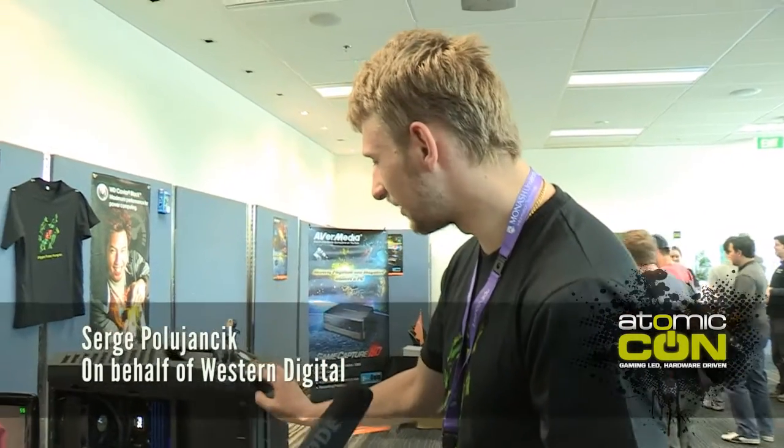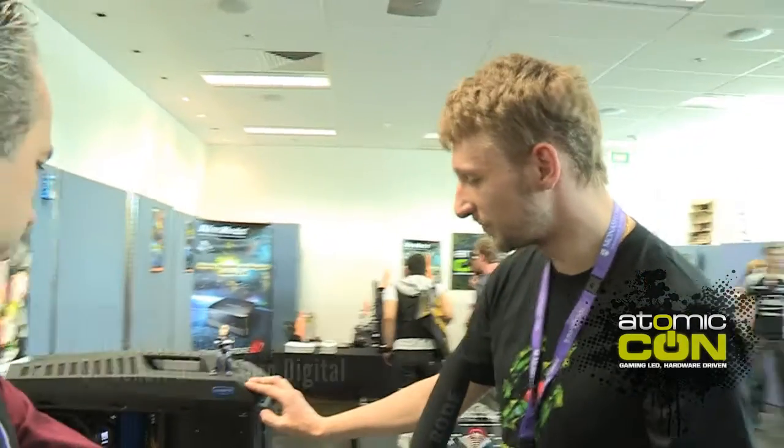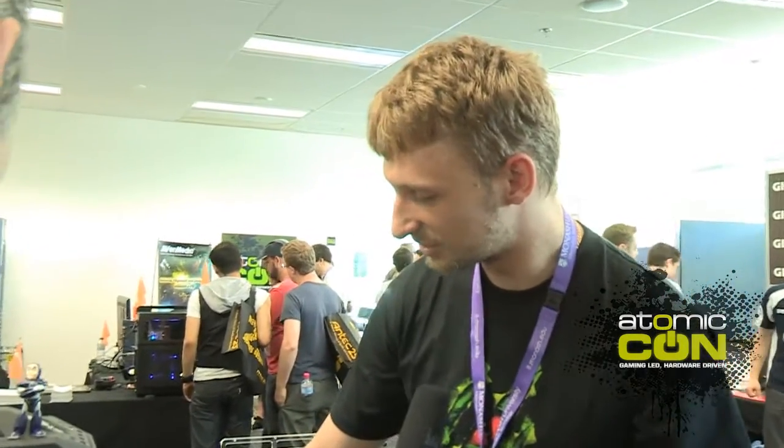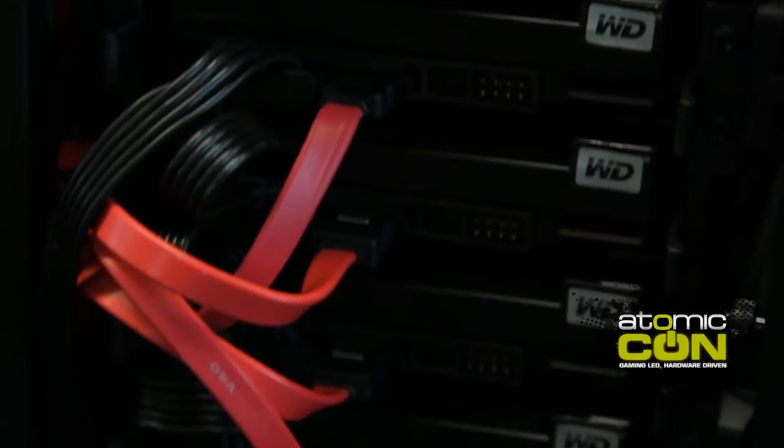Well, this is basically one of the brand new CM Storm cases called Trooper, and what we did with it — it supports eight hard drives in it — so we decided to take advantage of it and put eight Velociraptor drives in it, and put them in RAID 0. So basically, you have all these hard drives connected to the motherboard, running in RAID 0, making everything work extremely fast.